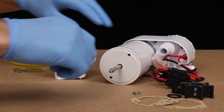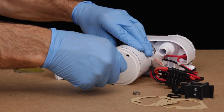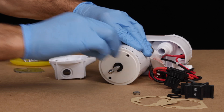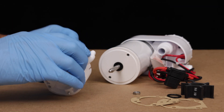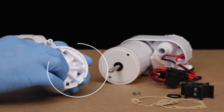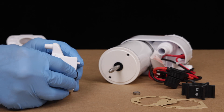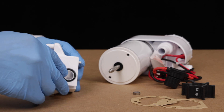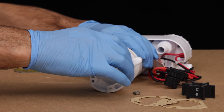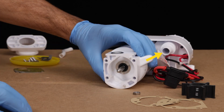Place the new slinger on the shaft. This is critical, as it prevents any leaking material from getting into the motor. Next, place the new seal into the waste pump housing, with the spring facing away from the motor. Replace the o-ring, then replace the waste pump housing, being certain the vent hose attachment is in the correct position.